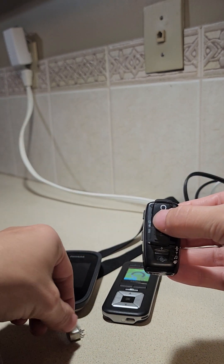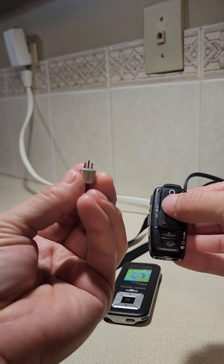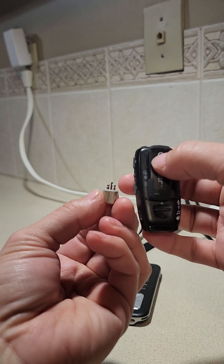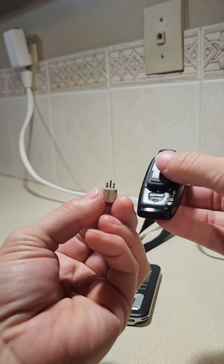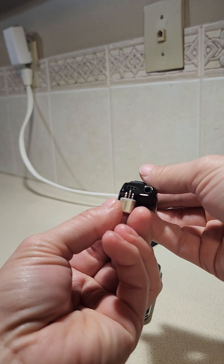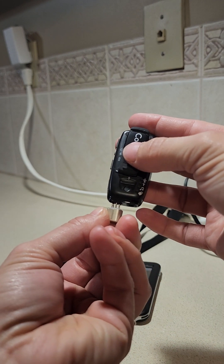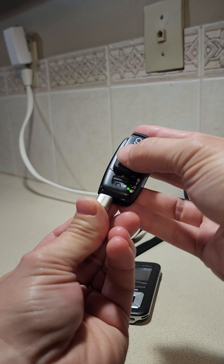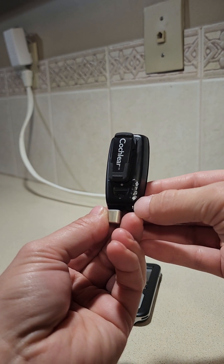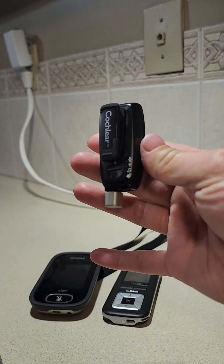Once all the devices are turned on, you'll need to take the Roger X, which is this little button. It has one post that's a little bit thicker than the other two, and that is going to get lined up with the hole that's a little bit thicker than the other two in the end of the Mini Mic. Those get plugged in, and as soon as it plugs in it should turn green on the DM system option.